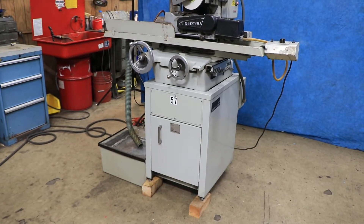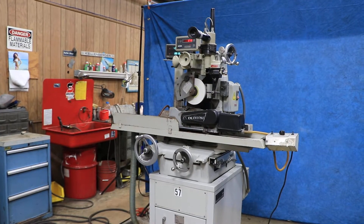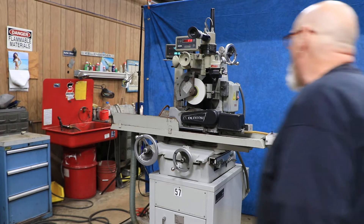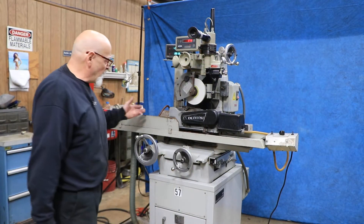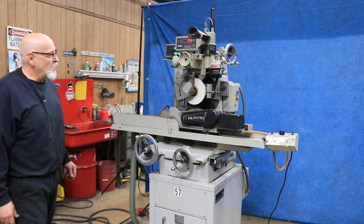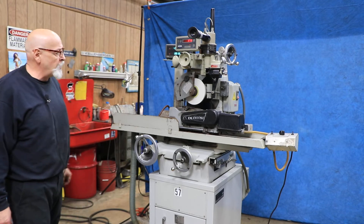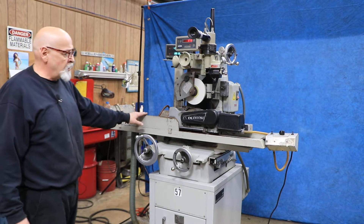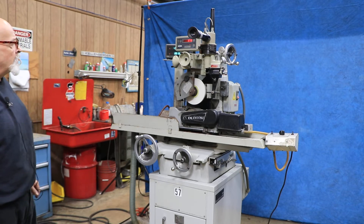Today we have a Dead True centerless grinder. This machine is set up predominantly to do centerless grinding — it's made by Dead True. It has a Harrog base, but it has a much more powerful motor. It has a through hole through the spindle for through feed grinding, and it has a different base mounted on the saddle. So there are a lot of differences there.